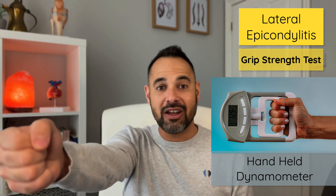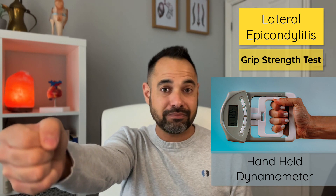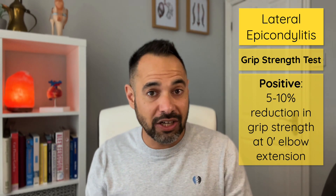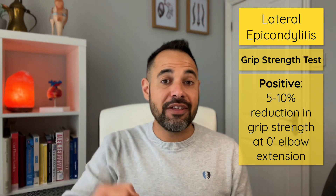We ask the patient to hold the handheld dynamometer at zero degrees extension and then repeat the test with their elbow at approximately 90 degrees of flexion. If you find a 5 to 10% reduction in grip strength at the zero degrees elbow extension position, this is a positive for lateral epicondylitis. This test has been shown to be more sensitive and specific than other tests like Morsley's or Cosen's tests.